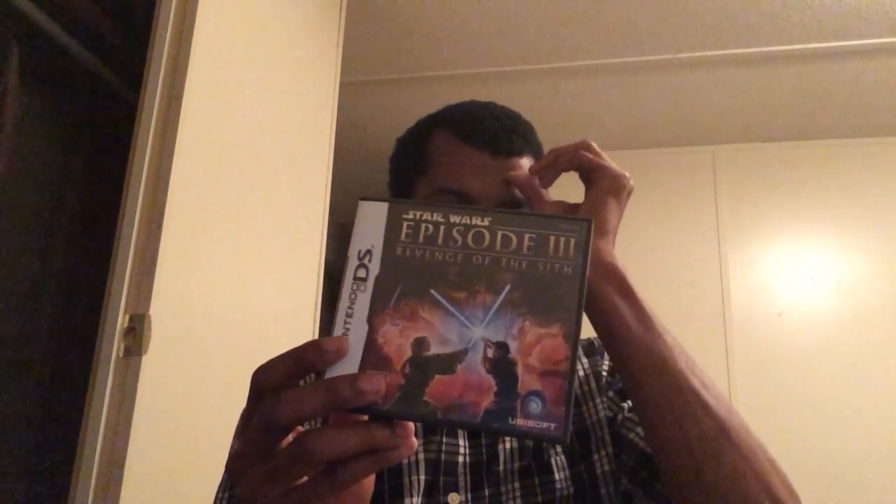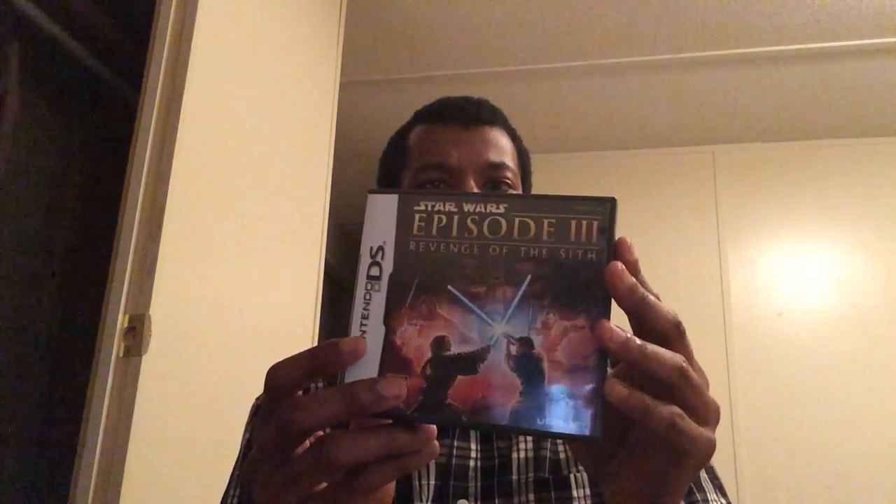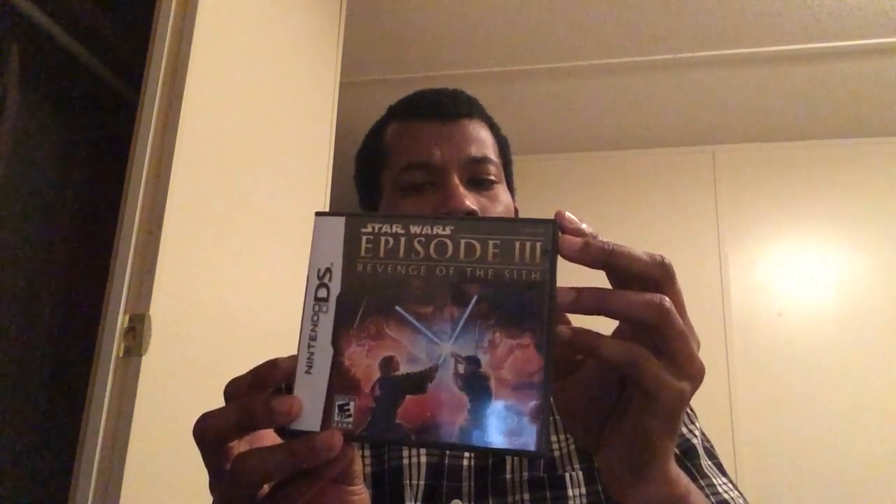Star Wars Episode 3 Revenge of the Sith — this is an upgraded version of the Game Boy Advance games. From what I read, the only difference is some added space dogfight scenes, which you can see on the back of the box. I'll try to get some gameplay footage one day. Haven't put too much time into it, but you can do your basic lightsaber moves and force moves. From what I played, pretty good.